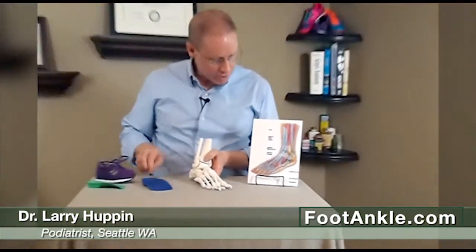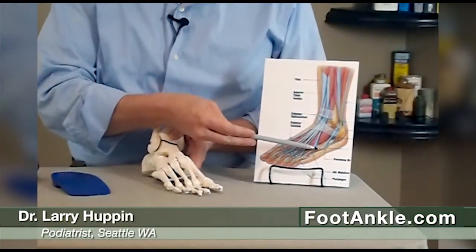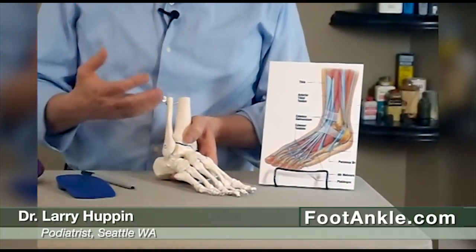Let's look over at this picture here. Attaching into the base of that bone is a tendon called the peroneus brevis tendon, and it pulls right on this area here.